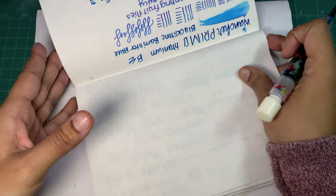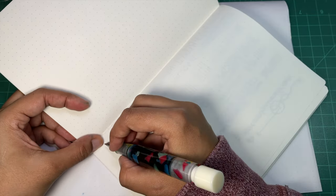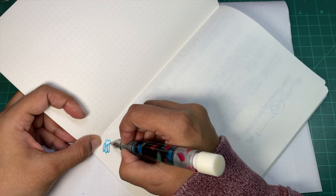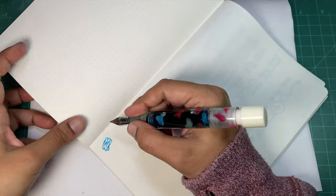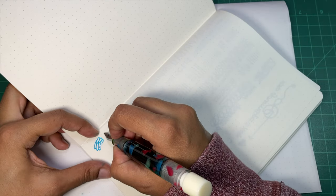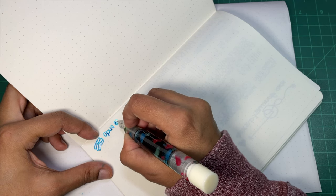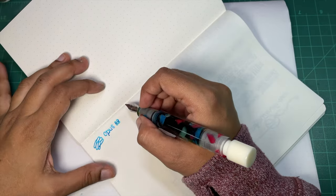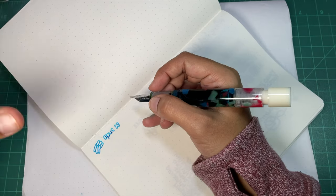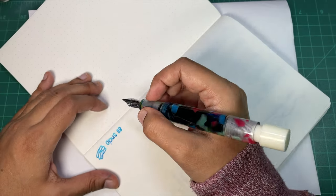Let's write here. They also include an eyedropper in your packaging because it is an eyedropper, so that's pretty cool. I love this pen for hand lettering and just lettering practice because it's comfortable, holds tons of ink, and it just writes really, really well for me. It just feels like it's just right.